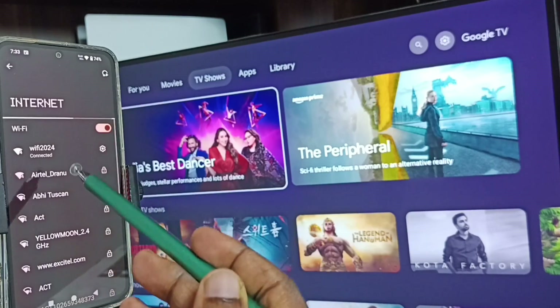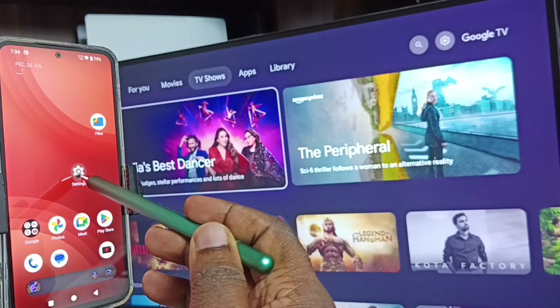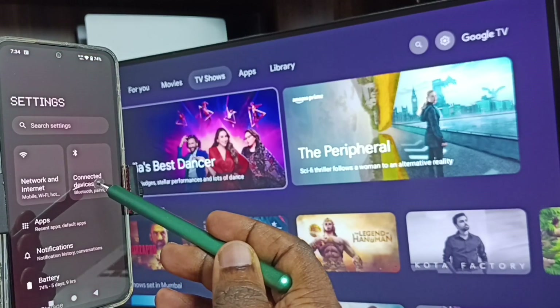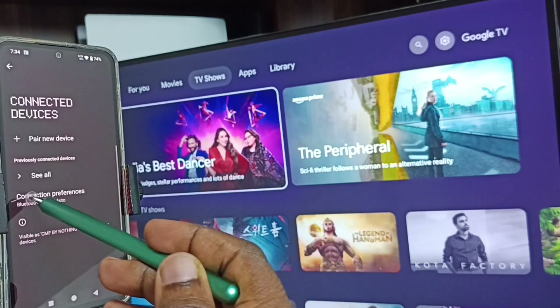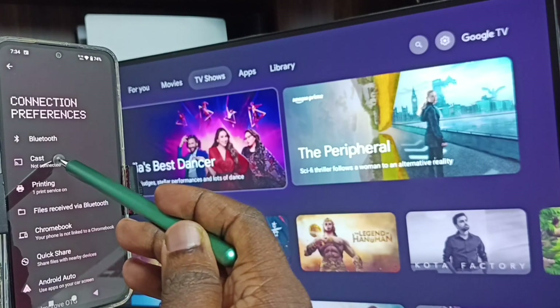After this we can start screen mirroring. Again go to settings. Go to connected devices, then go to connection preferences. Go to cast and tap here.